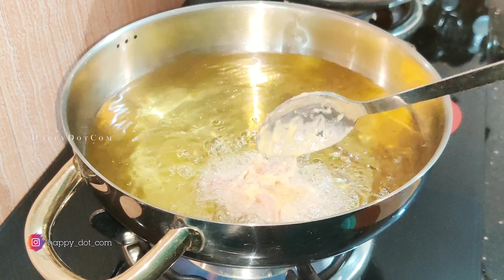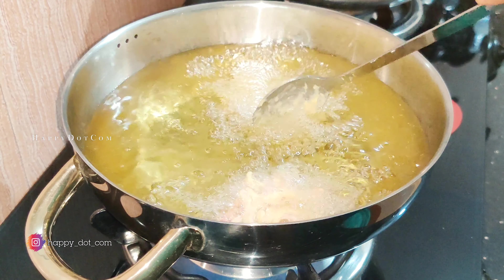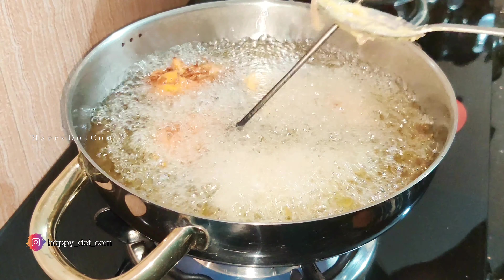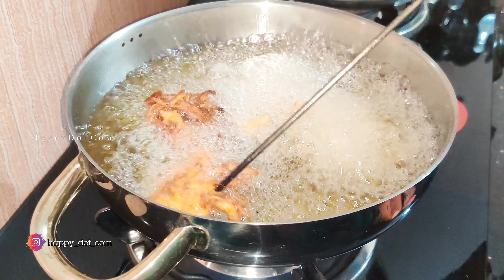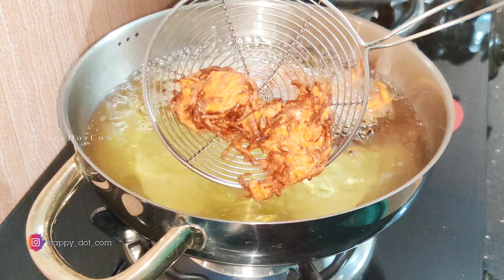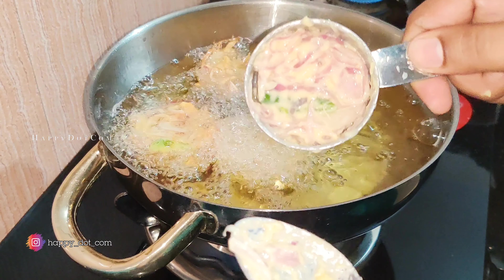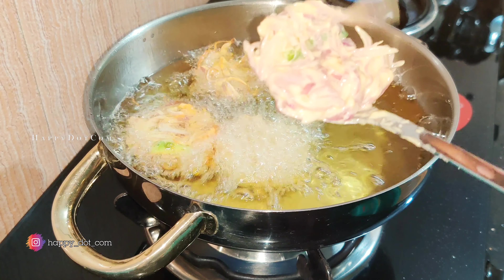Put it in a bowl. I am going to make a brown color, a small shape, a round shape. I will fry them with a spoon.